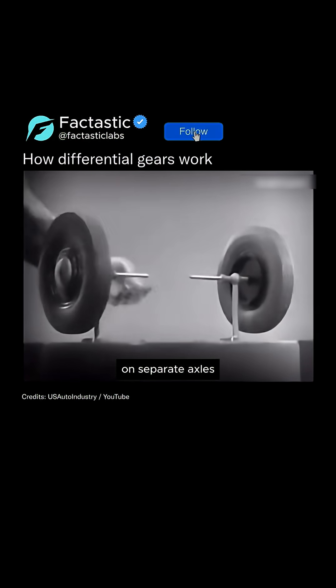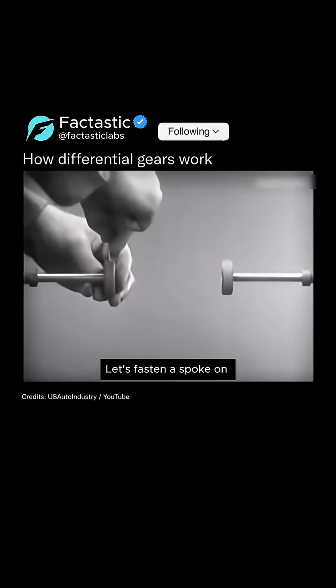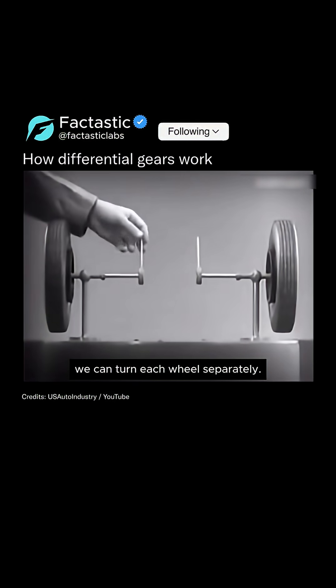These two wheels are mounted on separate axles and supported by a frame so that they can revolve freely at different speeds. Let's fasten a spoke on the inner end of each axle so that by turning the spokes we can turn each wheel separately.